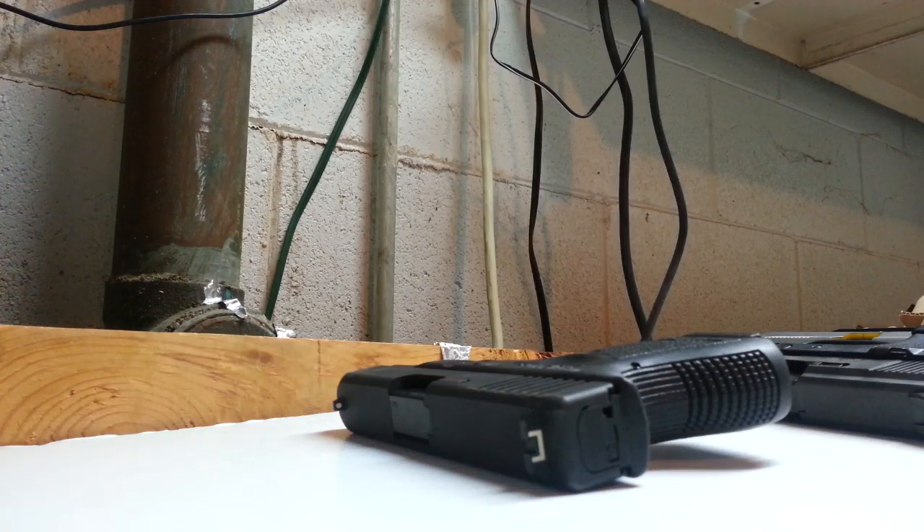Hey, this is Nick, North Central Illinois Custom Kydex and M&P Training Group. There's a question in the FN forum on AR15.com about the triggers on some of the FN guns. I kind of have a soft spot for FN handguns — I own a few of them. The question was how the triggers are in the FNX and the FNS, and how they compare to the Glock. I happen to have all three of those, so I was going to make this quick video and kind of show them.